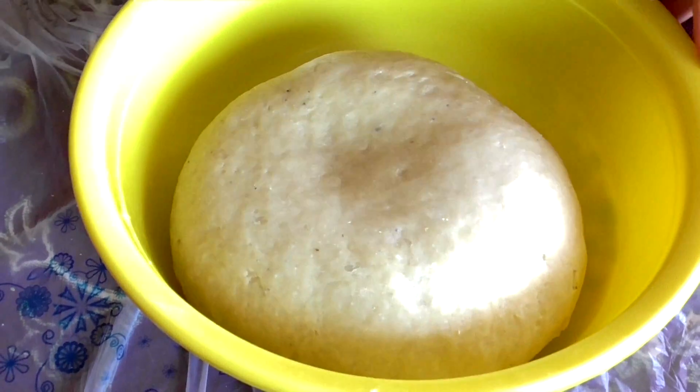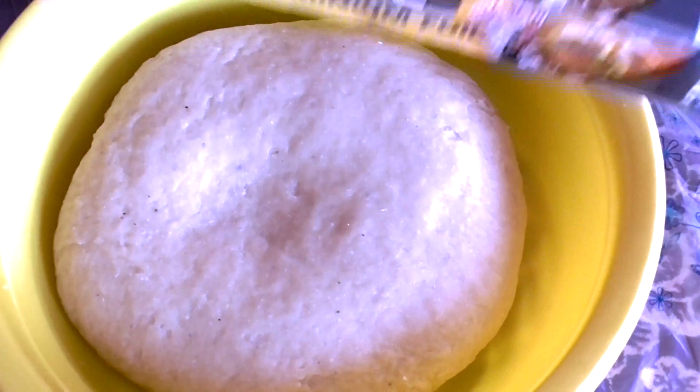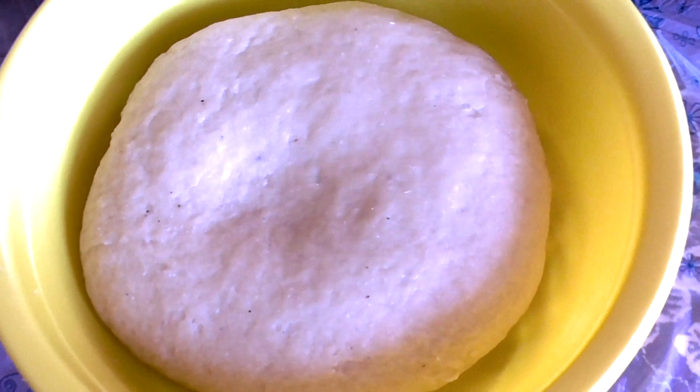The next step: when your dough looks right, wrap it in foil and leave it in a warm space for around 30 to 40 minutes.